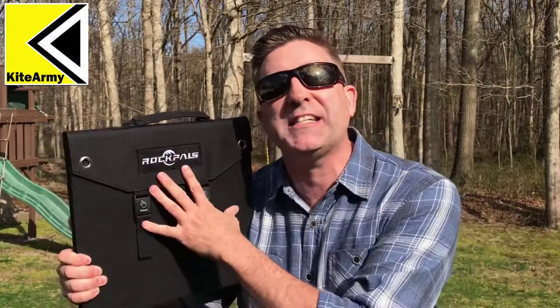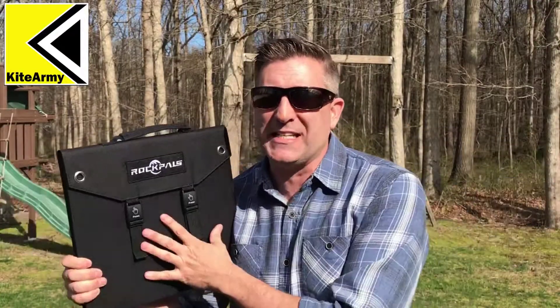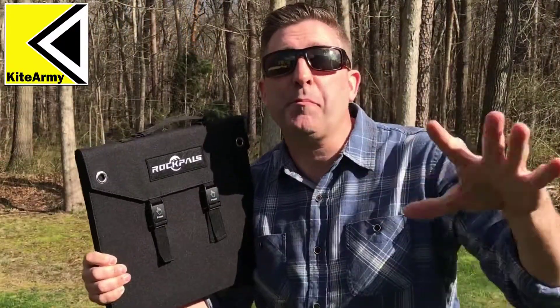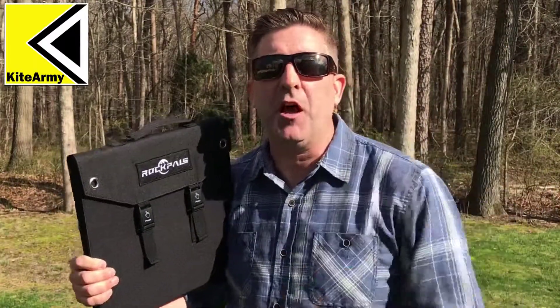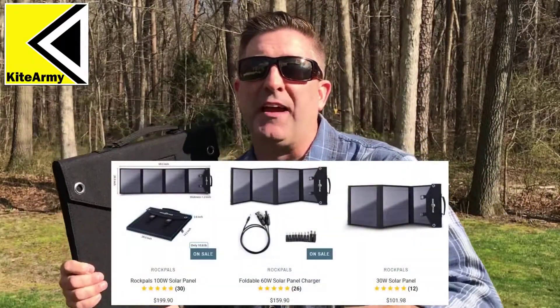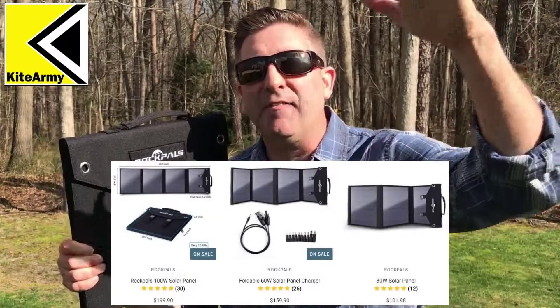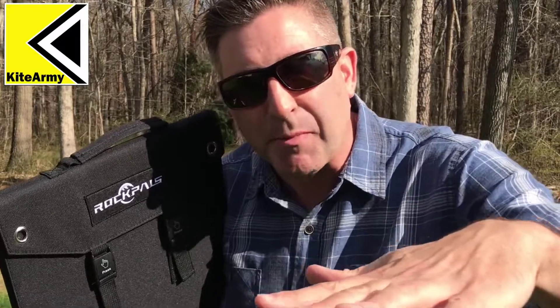This is the Rockpal 60 watt solar panel, which means it produces 60 watts of power in good strong light. I was surprised — I tested this and there'll be a test later to show you — even on cloudy days you can actually make power. This Rockpal solar panel sells online for about $160. If you want to check it out there's a link down below, and there's a small discount as well. In addition to the 60 watt model they also have a 100 watt model and a 40 watt model, but I think the 60 watts is right in the sweet spot.